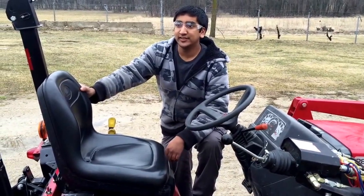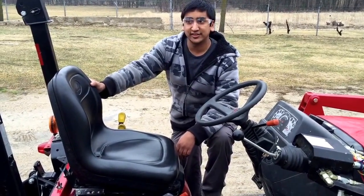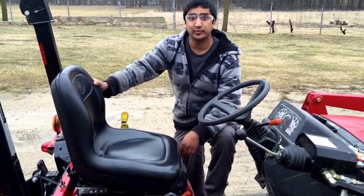Today we'll be going through the easy operation of the swivel seat on the Mahindra MAX 26 and E-MAX tractors with backhoes.